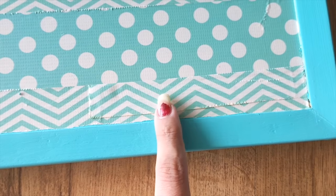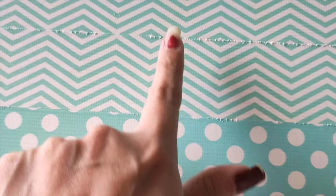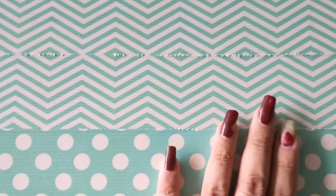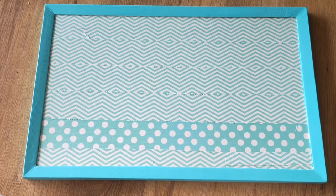I rubbed and cleaned the tape area carefully. Because I pressed the tape with more force, it has some bends. If you do it with a lighter hand, there will not be any bends and it will be plain. But whatever pattern is coming up, I feel it looks very good.